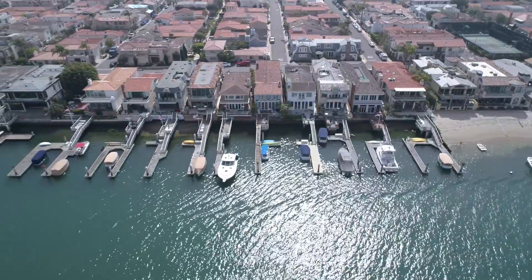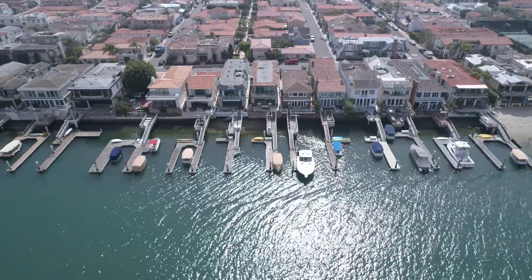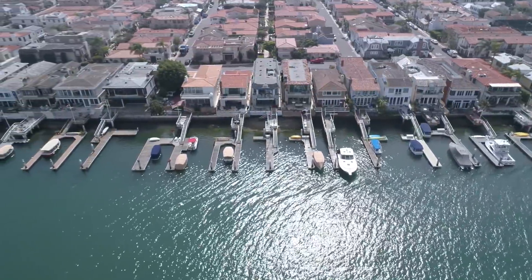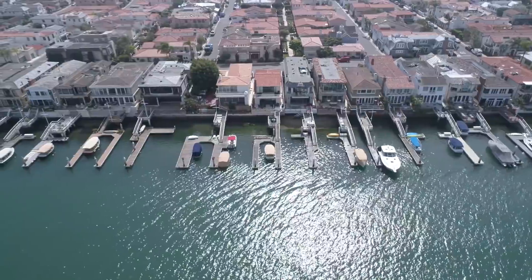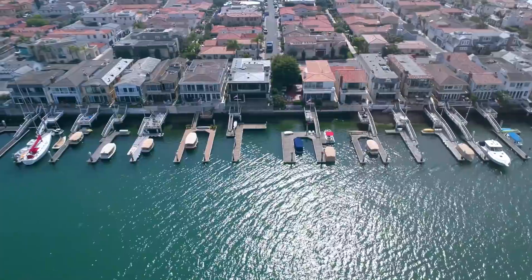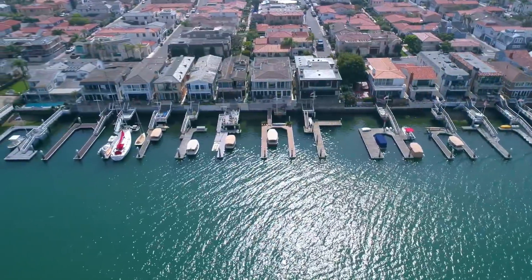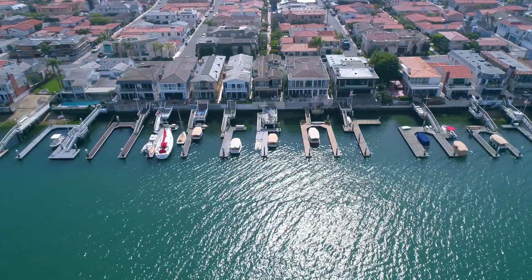Here is the clip that I'll be using as my demonstration. The D-Cinelike color profile makes the image look bright and unsaturated, but with the power of color grading we can clean it up and make it look beautiful. As we slide the color corrected image over top of the original one, we notice that the colors begin to pop and the outline of structures become more defined. Now let's jump over to the desktop so I can show you my process.